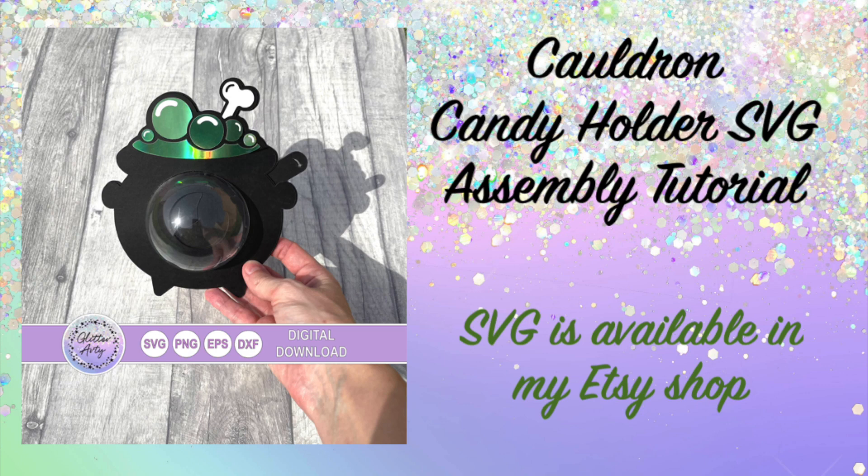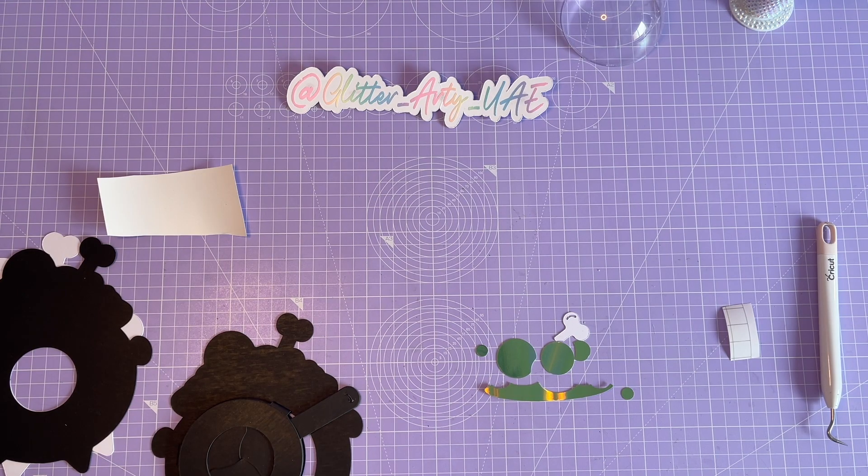Hi everyone, it's Corrie. Today I'm going to show you how to put this cauldron candy holder together.